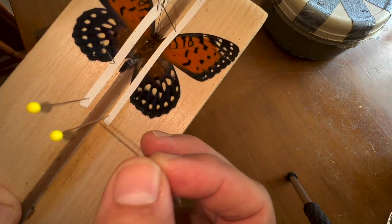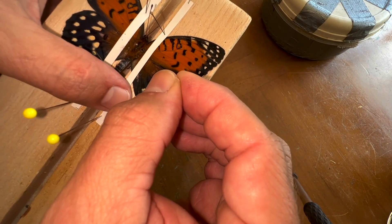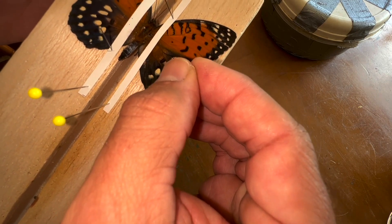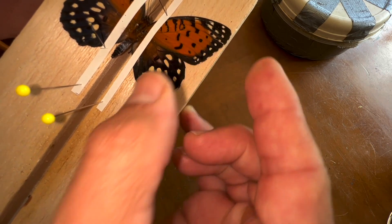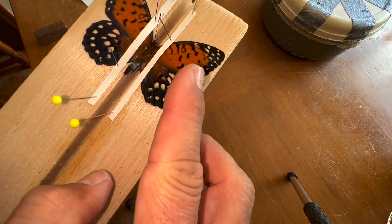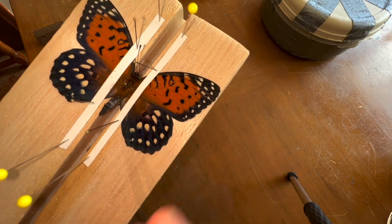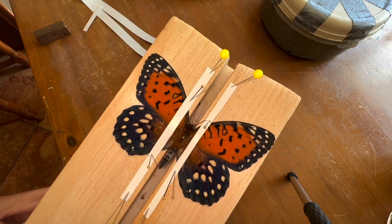Last but not least, the right forewing — use the vein and bring it up into position. This one's being a little tricky; it doesn't want to stay in position. Maybe that tendon didn't get severed all the way. So I'm just going to use a little puncture mark there to hold it in place while I get another pin, a little bit further down, and put it right there. Now I can take the first one out — you can barely see it — and now our butterfly specimen's wings are symmetrically mounted.